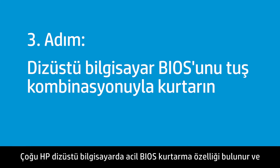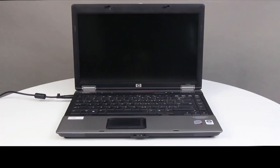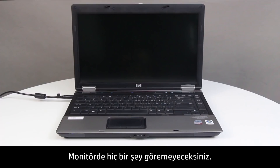Many HP notebooks have an emergency BIOS recovery feature that allows you to recover and install the last known good version of the BIOS from the hard drive. Follow these steps to recover an earlier version of the BIOS. You will not be able to see anything on the monitor.